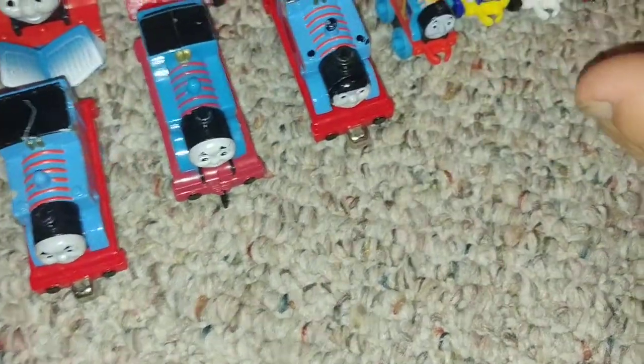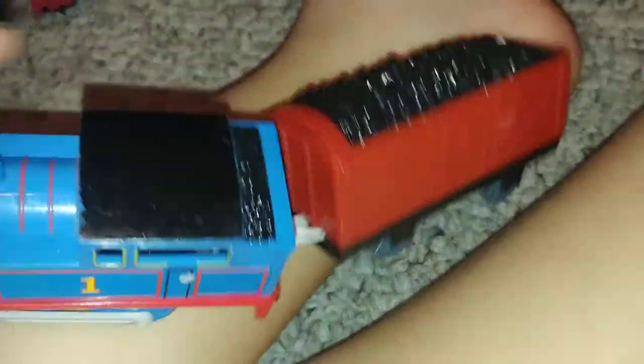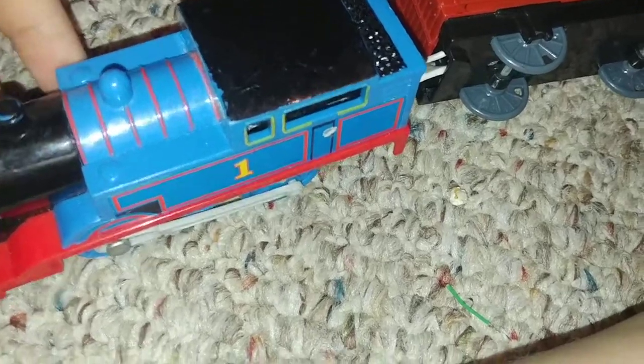Now we have old talking Thomas. He still has that old face expression. I'll show you how he works: 'Hello, I'm Thomas. I'm the number one blue engine.' His wheels on the back have to be on the ground to make him move.